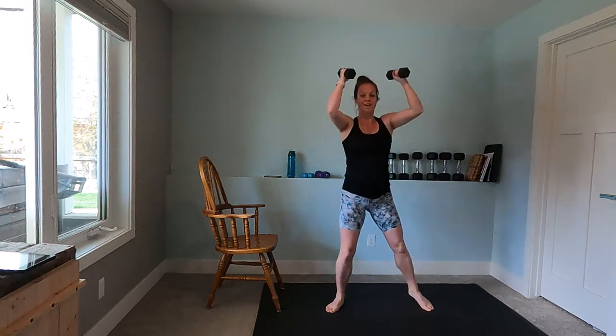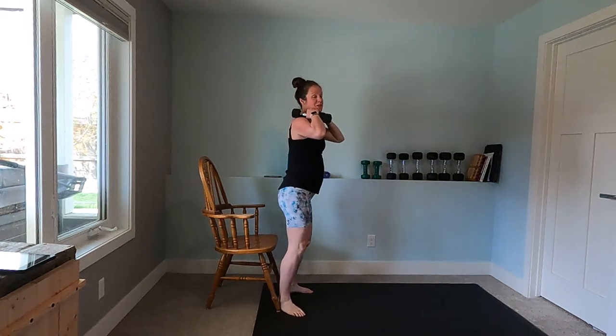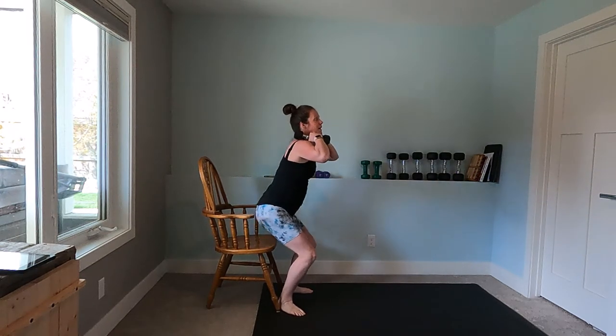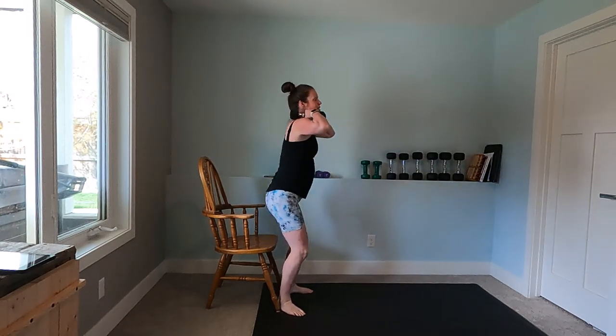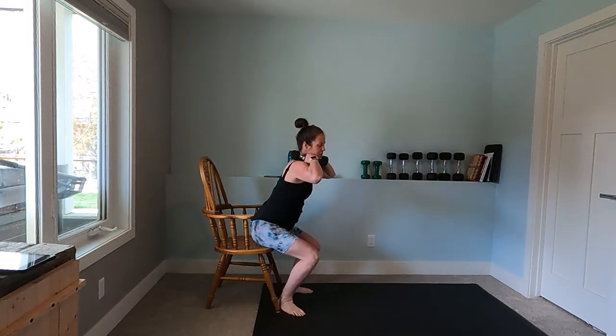I'm going to continue holding these weights for the next exercise, the chair taps. Super easy — it's a sit down and a stand up, squeezing the glutes at the top. Keeping the back strong while we do this, keeping the core engaged, squeezing the glutes at the top. Breathing out while you come up, in while you go down.